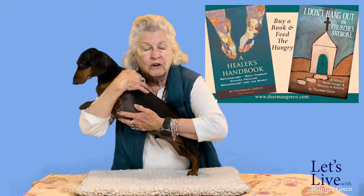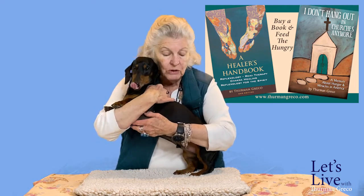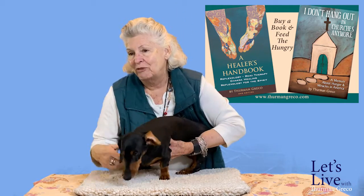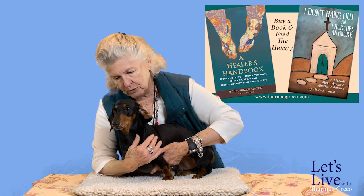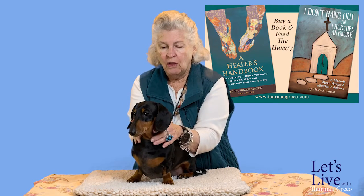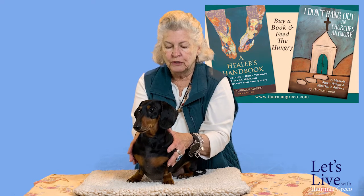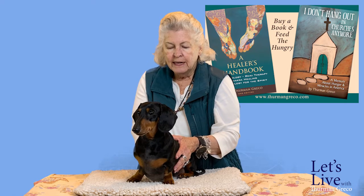Now we are down here rubbing the chest. So we've gone from the ears all the way down the neck, over the shoulders, over the upper arms, and down the entire length of the body. Sabak is a small animal so I'm very easily doing both sides of his body. On a large animal, you're going to go one side at a time because the animal is large.